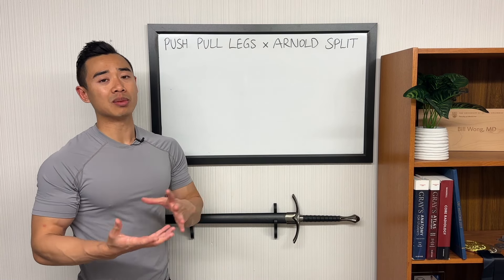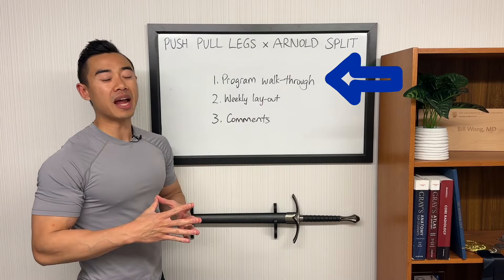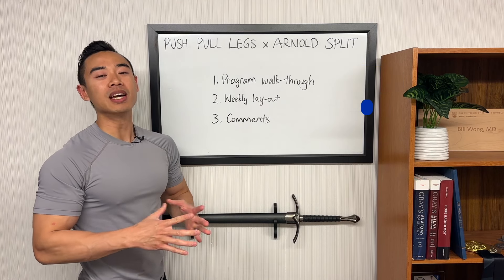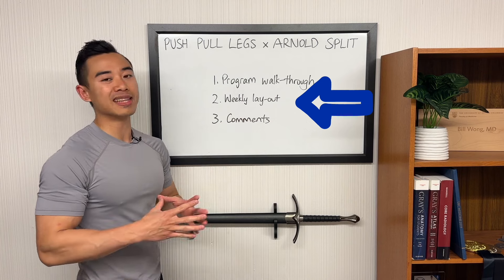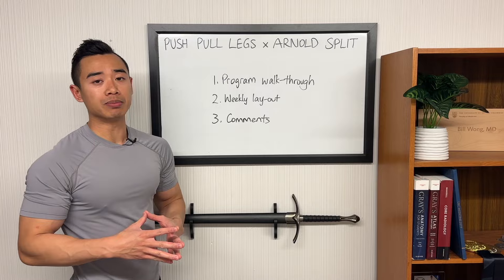This is a high-volume program designed for the intermediate to advanced athlete. We'll start off with a program walkthrough where I'll share everything you'll need to know to run the program yourself, including exercises, sets, and reps. Then we'll go through the weekly layout, and finally I'll mention some comments on this program.